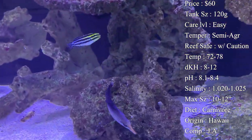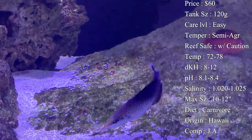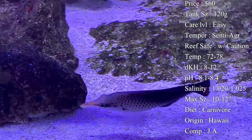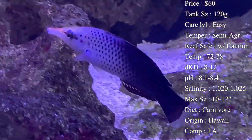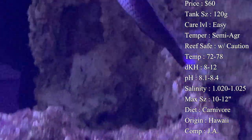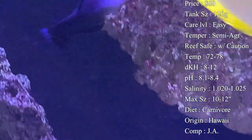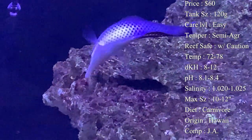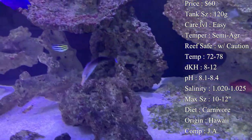Reef compatibility: with caution. He will not harm your corals — he's not going to eat them. The worst you'll see is if he's hunting prey around a coral and might peck at it on accident, but he will not actually go after your corals. However, it's still "with caution" because he will eat your crustaceans and even smaller fish. Your fire shrimp and cleaner shrimp can definitely be chased down and eaten as a snack, so be careful if you are getting a bird wrasse.